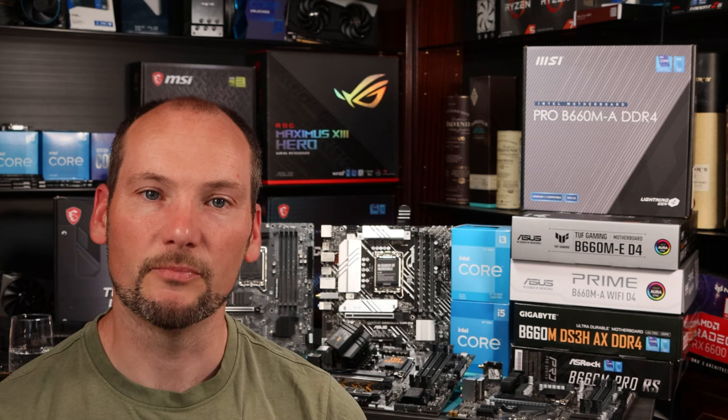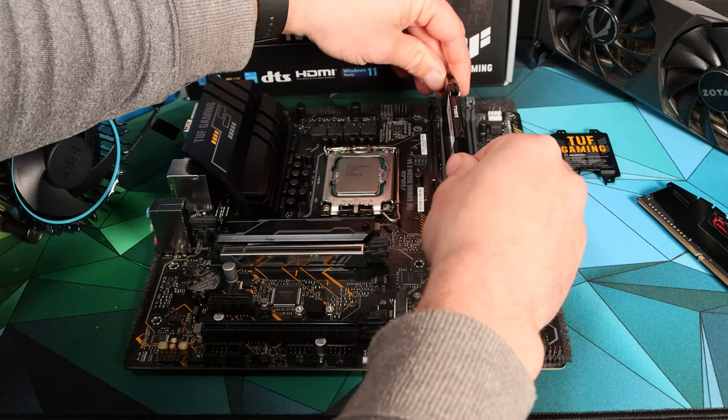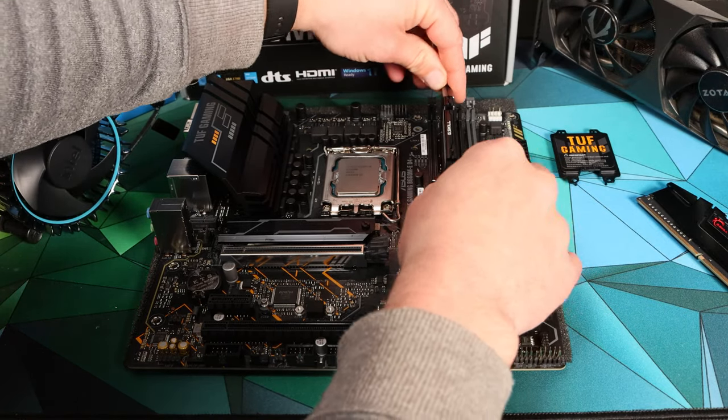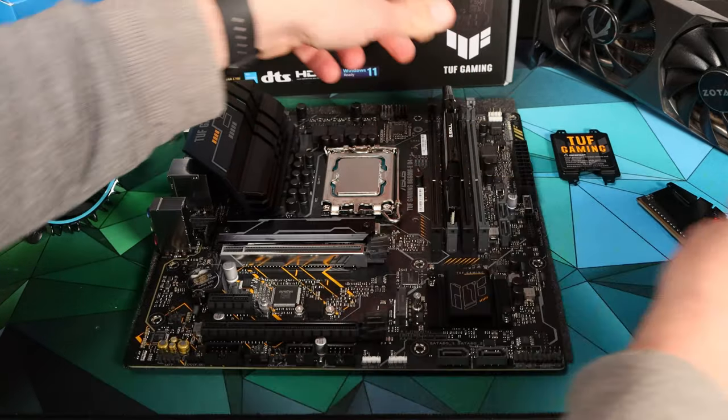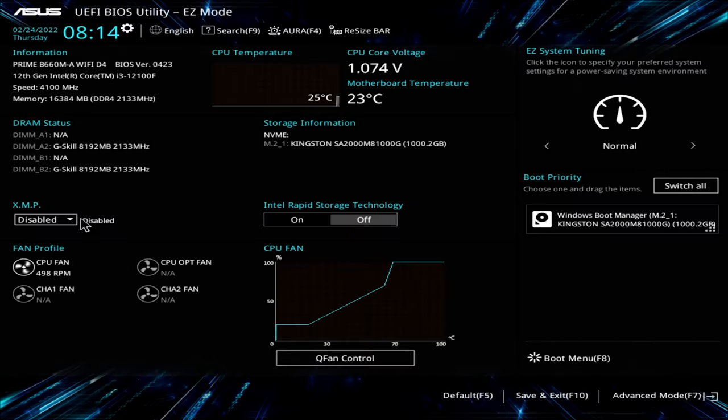It is power limitations and how they're applied, and whether you can adjust them, that really define these B660 motherboards. We wanted to see how these motherboards performed with minimal user intervention, so we set them up much as we'd expect most users would — we built the system, applied XMP, but didn't pay any special attention to power limits unless the BIOS prompted you to do so. We then went in and ran a set of tests, with the aim of seeing how the boards performed out of the box.